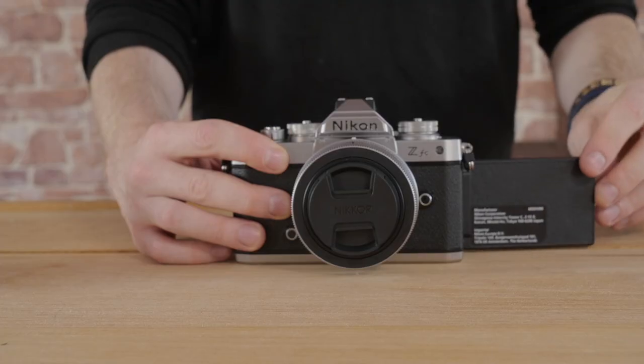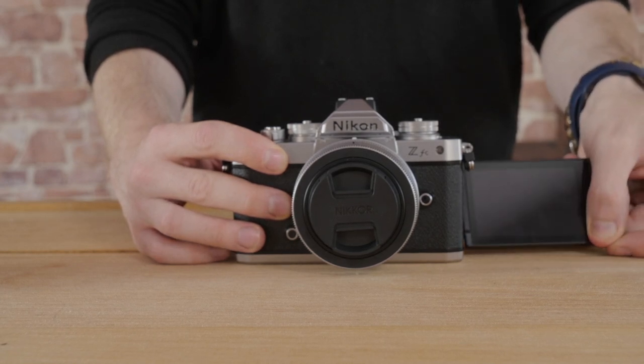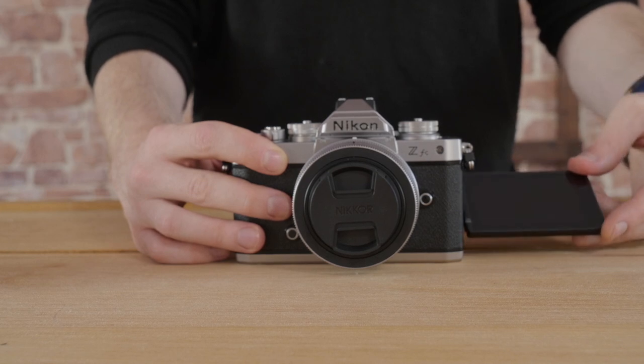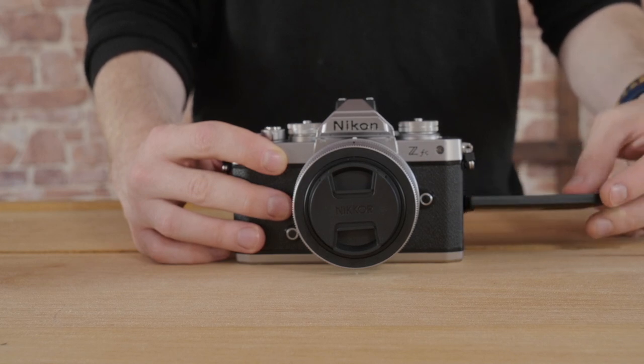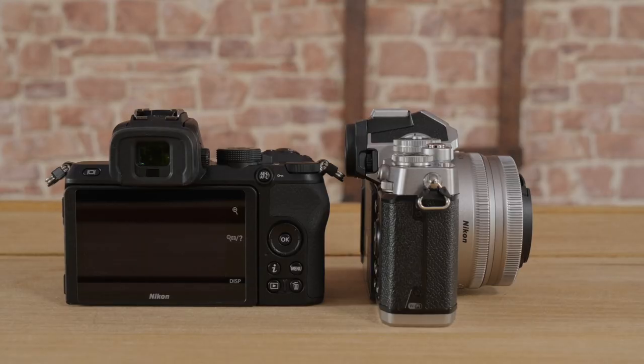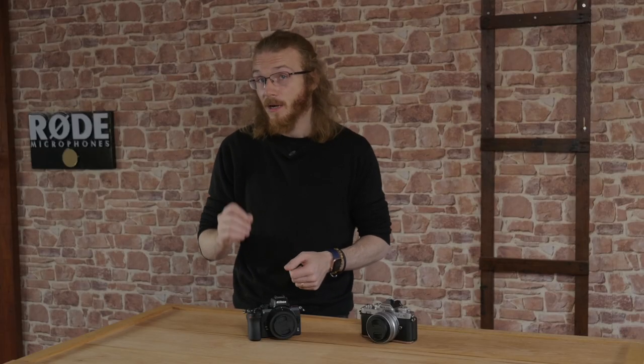So there are many similarities, but let's talk about some of the differences, starting with the screen. A lot of people like having a fully articulating screen as it allows you to easily frame yourself if you're vlogging or for showing clients work on the job. It's a handy feature and we're glad to see Nikon finally implement it in one of their Z series cameras. The Z50 uses micro USB, however the ZFC uses the updated USB-C.